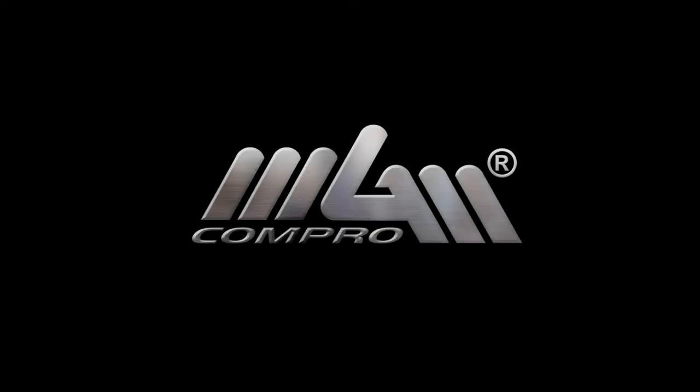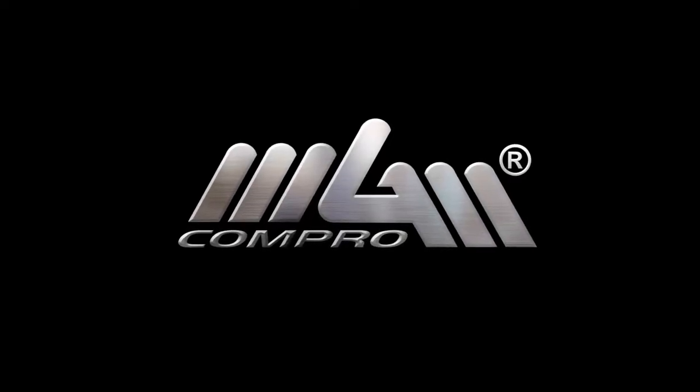That sounds pretty good. Thank you very much for the interview. If you have more questions, go to the Song website and you can ask Eddie for more information. Same with the propulsion — if you have any questions, please feel free to ask us anytime at mgmcompro.com. Thank you Eddie. You're welcome, pleasure to talk to you.